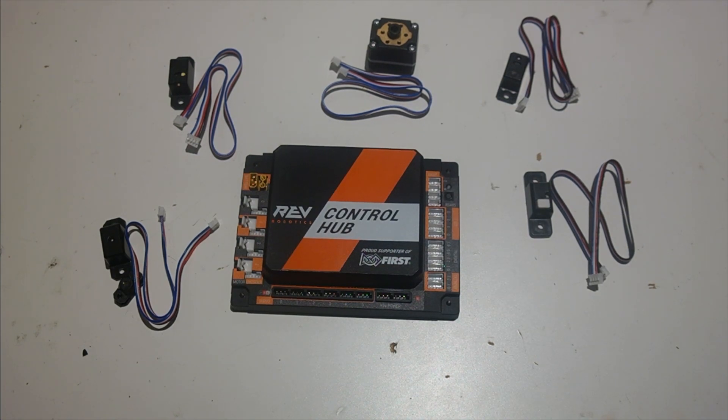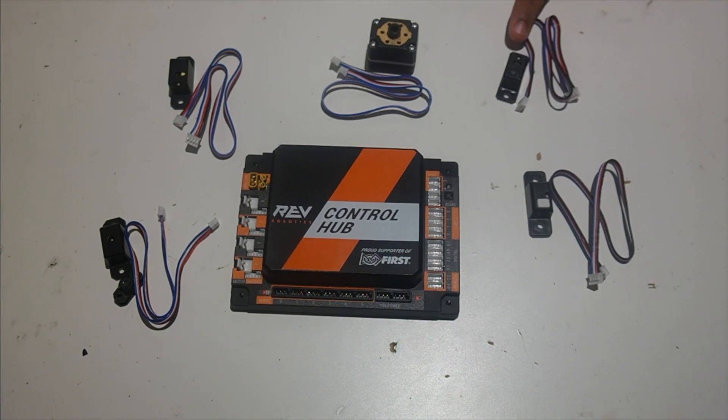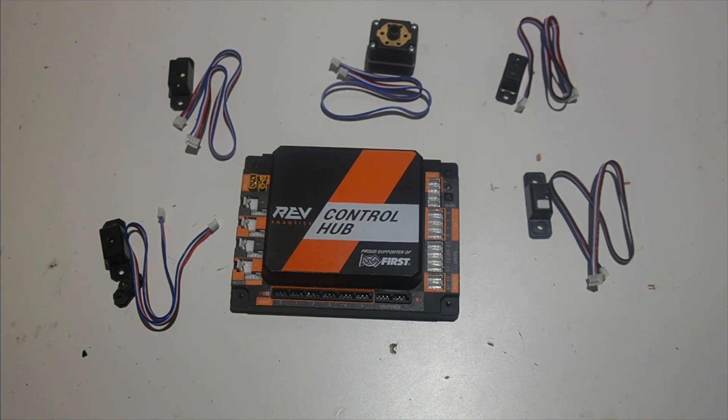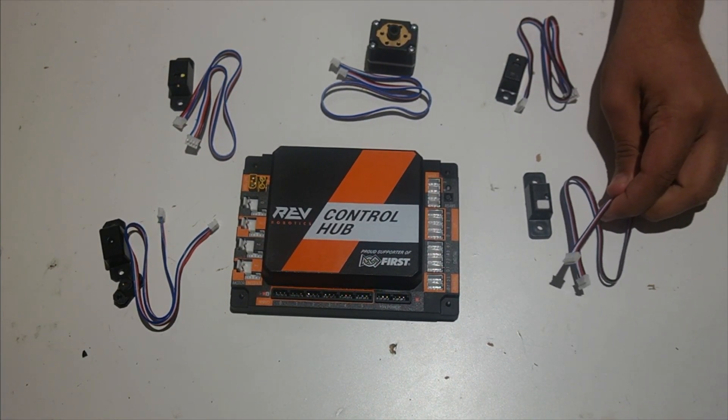There are five sensors that Rev put in the first global kit: the touch sensor, the 2-meter distance sensor, the potentiometer, the color distance sensor V2, and the magnetic limit switch. All of these sensors use the same cable, which is a JSTPH 4-pin cable.